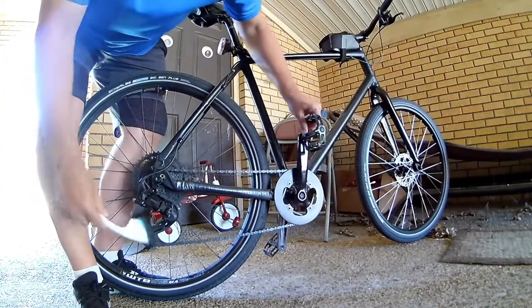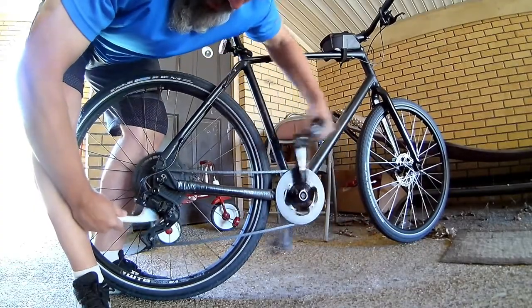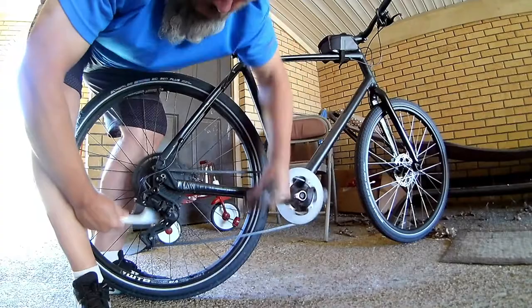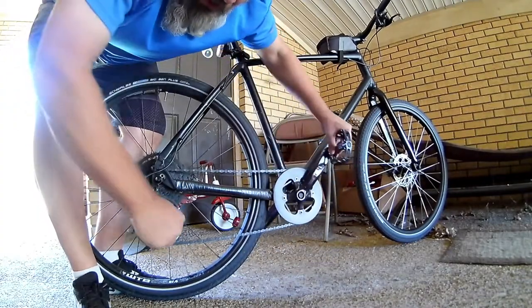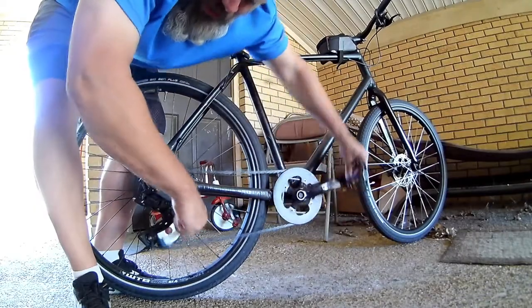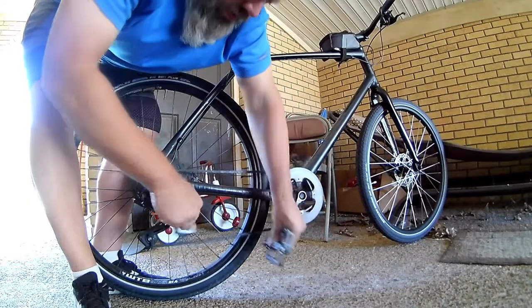Then I get it on my jockey wheels — I just kind of move the brush around while I'm spinning, to get in there real good. Nothing super extravagant here, guys.